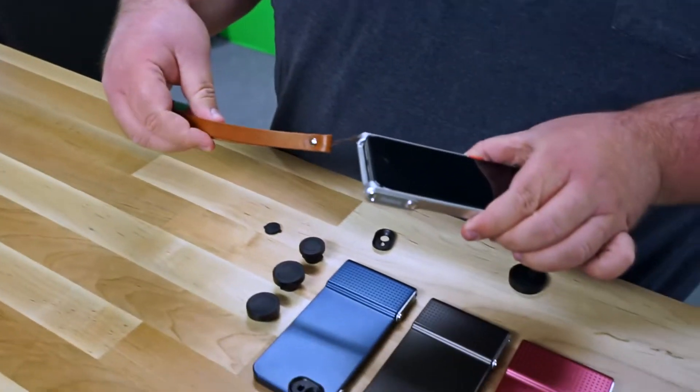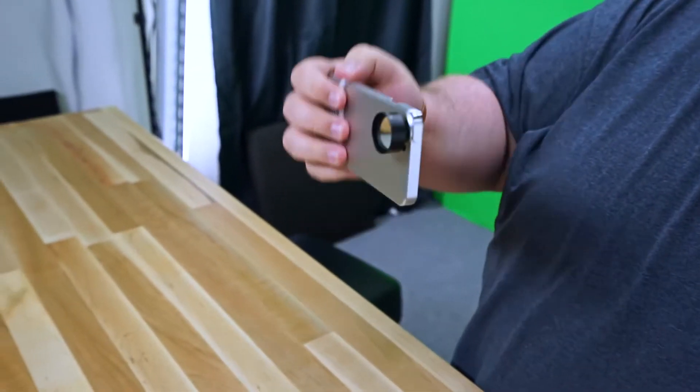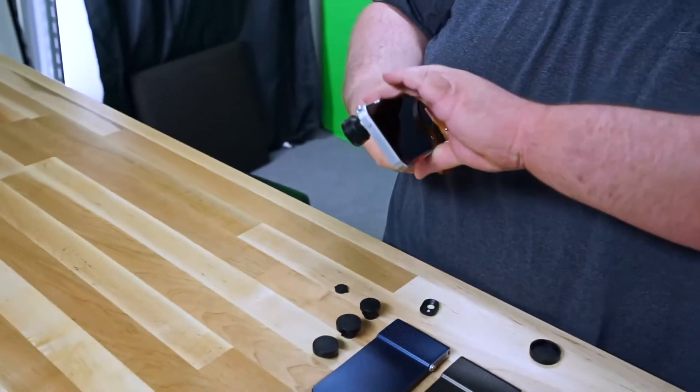There's also a nice leather strap that you can put around your hand, so if you're out taking photos and your phone accidentally slips, it's not going to fall — you've got it right there safe and secure with you.